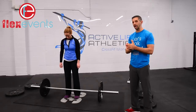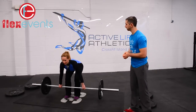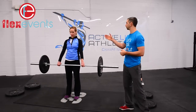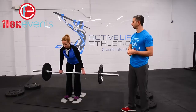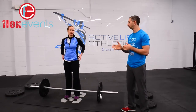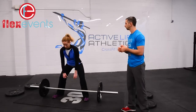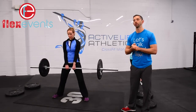For the deadlifts in the scale division, you can tap and go or do singles — however you'd like. A good rep will have an overhand or split grip, shoulders behind the barbell, knees and hips extended all the way to the top, then bring the bar back down. Sumo deadlifts are not acceptable — Anita's going to show you a sumo deadlift. It's a much shorter range of motion and we don't allow it.